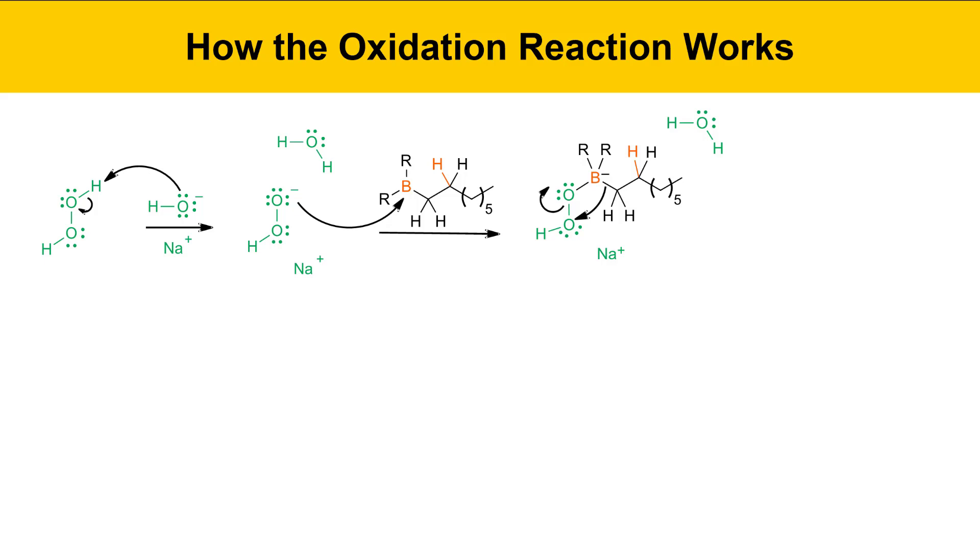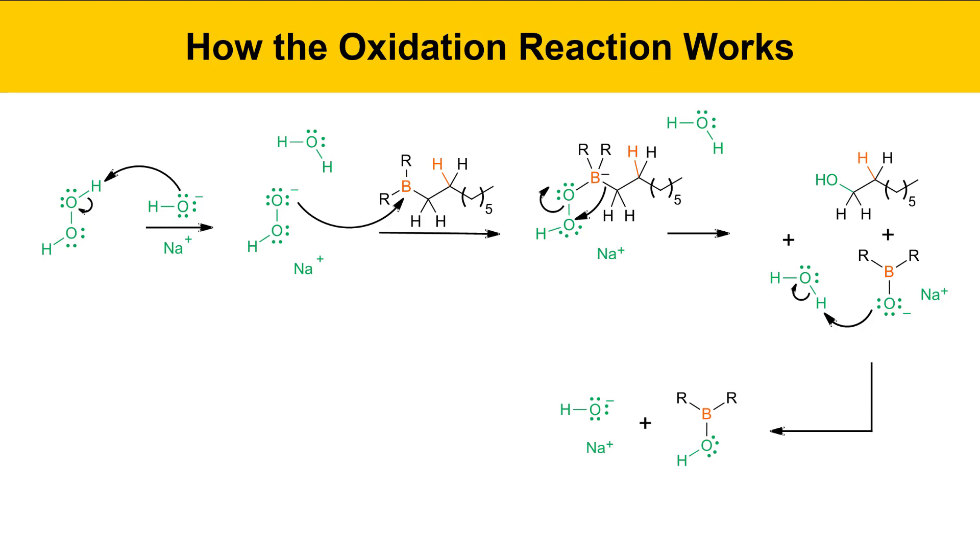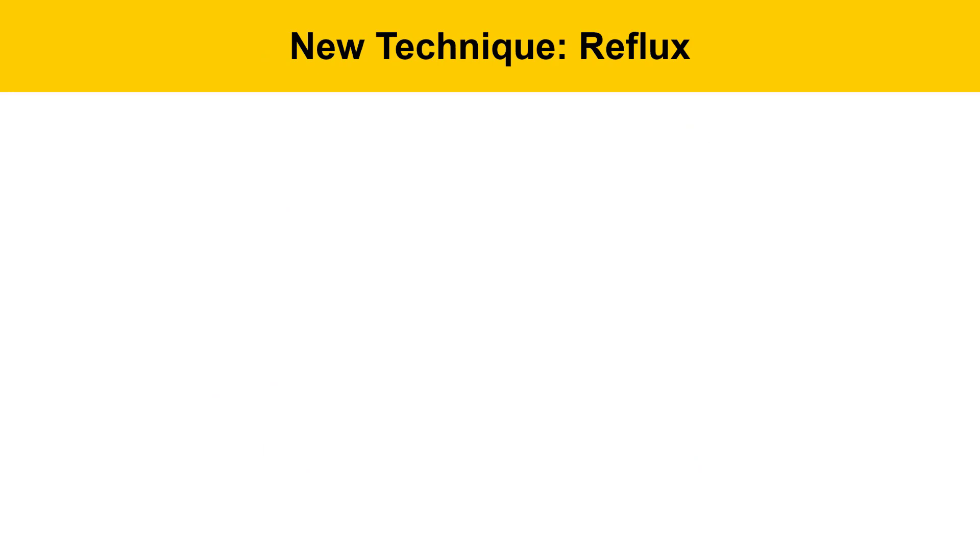In the next step, a rearrangement happens where the carbon group migrates to form a new bond with oxygen. The electrons in the boron-carbon bond move to make a new bond to the oxygen of the peroxide, and at the same time the weak oxygen-oxygen bond breaks and those electrons go to oxygen. The result is the alcohol product along with a borate molecule, which can grab a proton from water to regenerate hydroxide, and the process continues with additional peroxide molecules to give two more equivalents of alcohol and the final boron species.